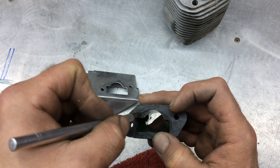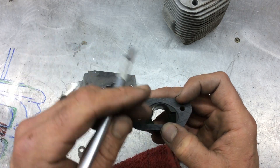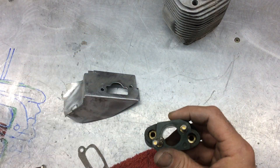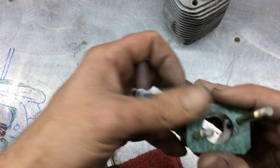We'll carve away this material here to match our gasket and then kind of make like a venturi throat down there. And then on the other side, I'm going to take away as much of these as we can.